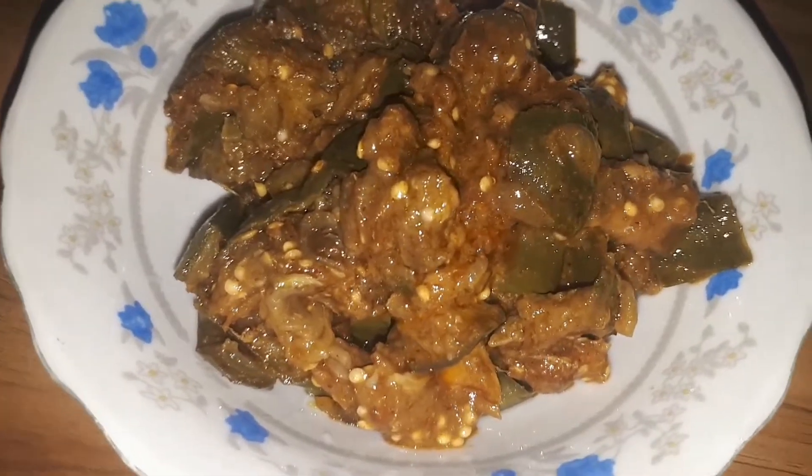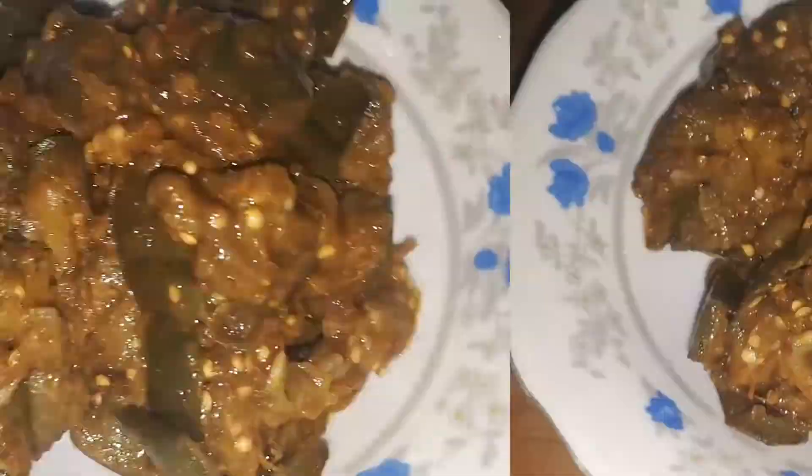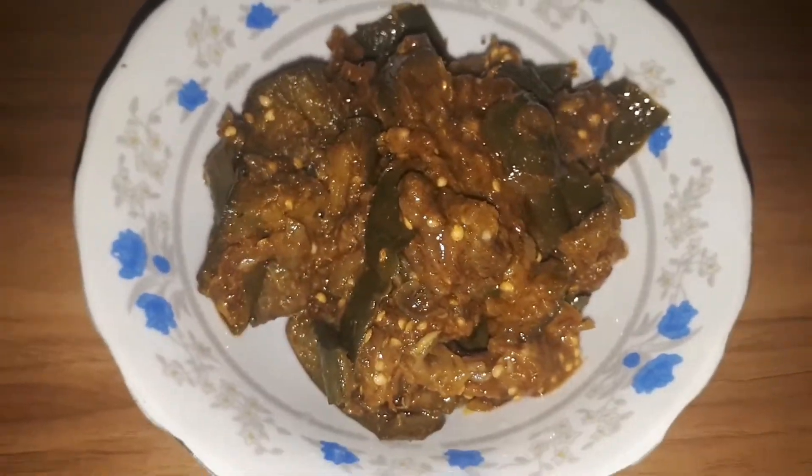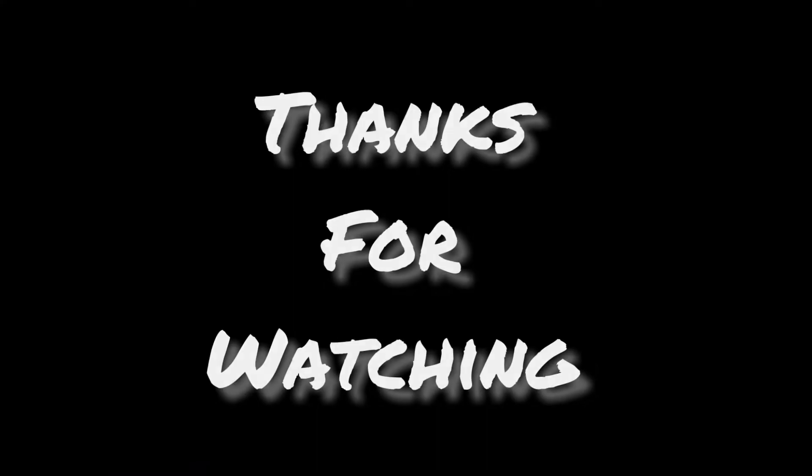Please like, share, and comment. I am going to share my recipe with you. God bless you.